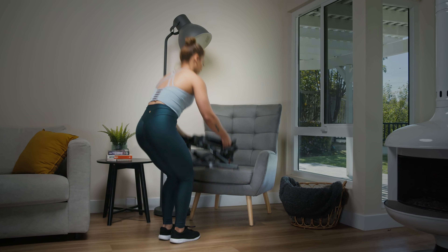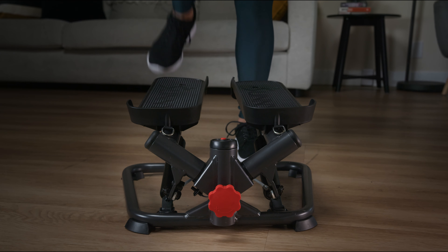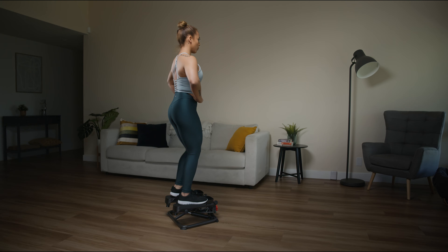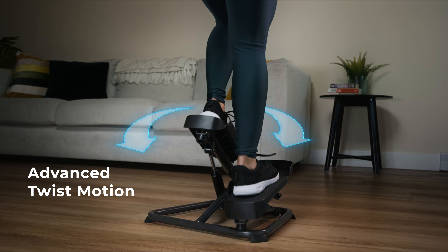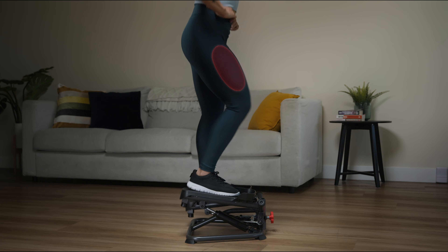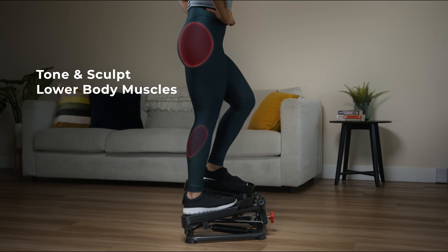Introducing the Smart Twist Stepper Machine from Sunny. Compact and portable, this small powerhouse is designed for convenience. The Smart Twist Stepper Machine boasts an advanced twist motion, targeting multiple leg muscle groups, giving you a comprehensive lower body workout.